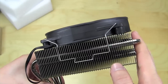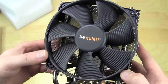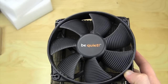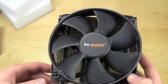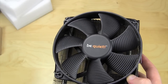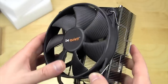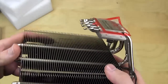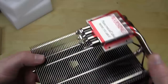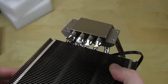On top of the heat sink you have a 135 millimeter Silent Wings fan. Be quiet is well known for their cooling fans — they're very quiet, so on top of great cooling you get minimal noise, which is important since nobody wants a CPU cooler that sounds like it's going to take off. The base is thick, with the heat pipes going right into it, and it has a nicely machined mirror-like finish.